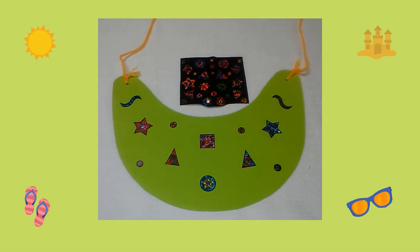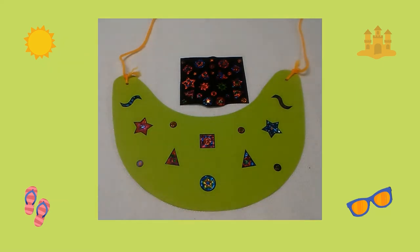Last, I decorated the visor with an assortment of stickers. I hope you have fun making this summer visor!